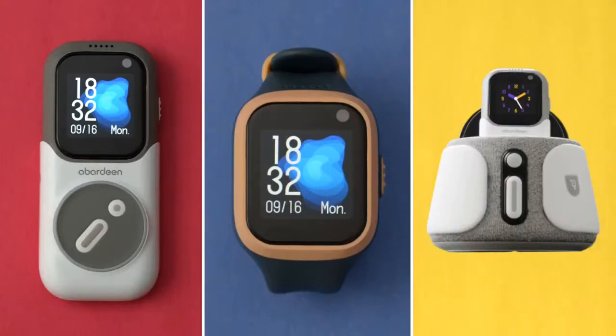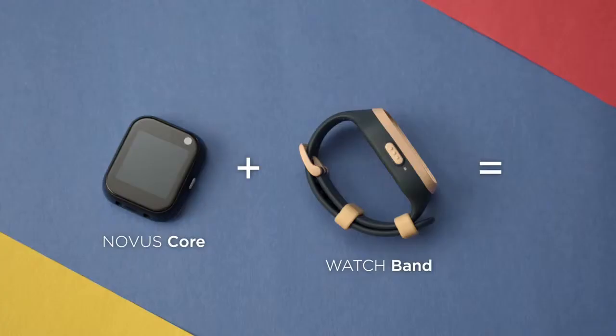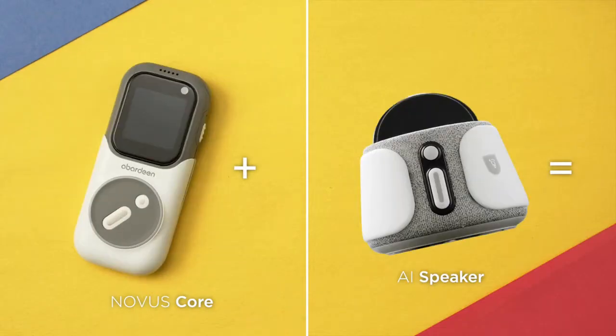Introducing Novus. The perfect 3-in-1 smart device made for kids and parents alike. Novus can be transformed into 3 different modes: smart phone, smart watch, and an AI speaker.